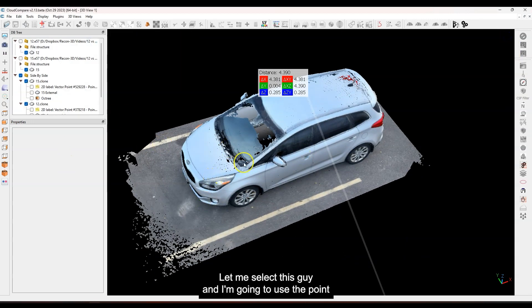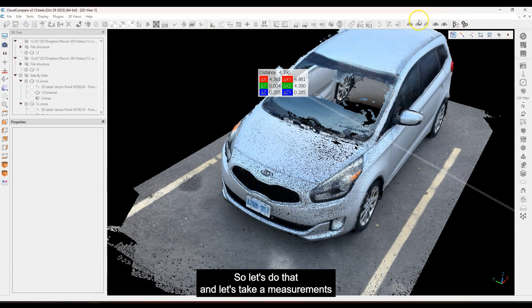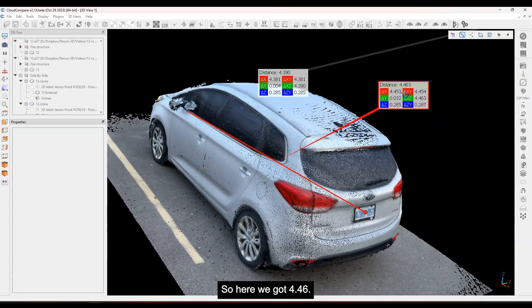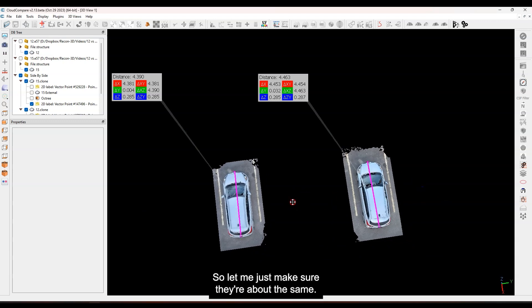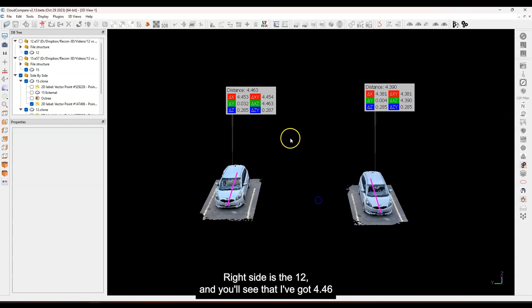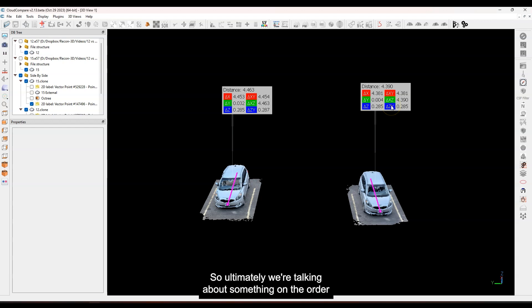Let me close that, select this one, and use the point picking tools to do the exact same thing — measure from here at the front and come to the back. What do we got? Here we got 4.46. So on the iPhone 15 I've got 4.46, and on the iPhone 12 I've got 4.39. Ultimately we're talking about something on the order of about seven centimeters — maybe two inches or so. Quite a difference — interesting that two sensors do show a difference. The iPhone 15 measurement is larger and the iPhone 12 is a little bit smaller.